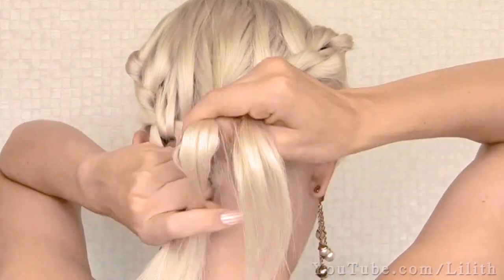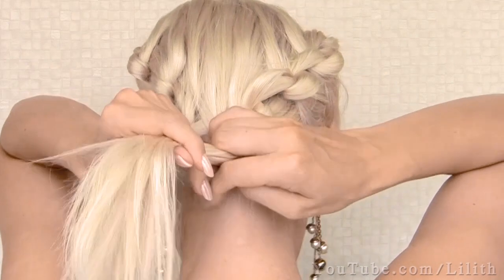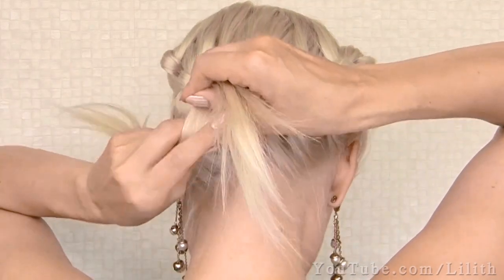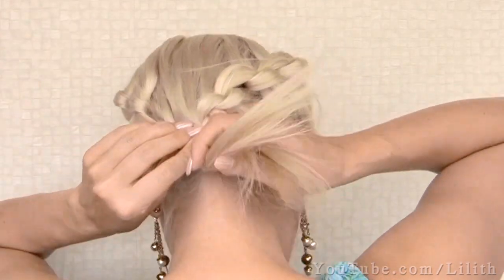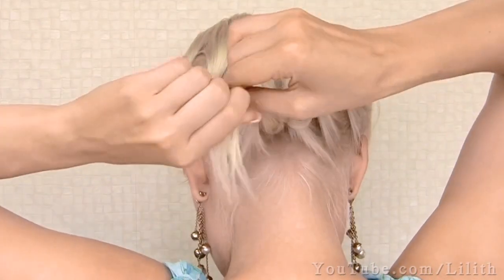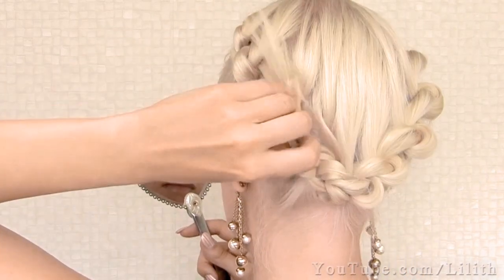If your hair is very long, you can either finish off this hairstyle with a ponytail or tie knots all the way down to the ends. Then you could create an intricate bun by wrapping the resulting braid around its base. Here I'm going to hide the ends and secure the knotted braid with bobby pins.